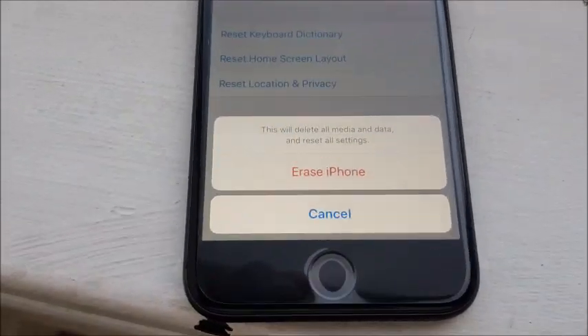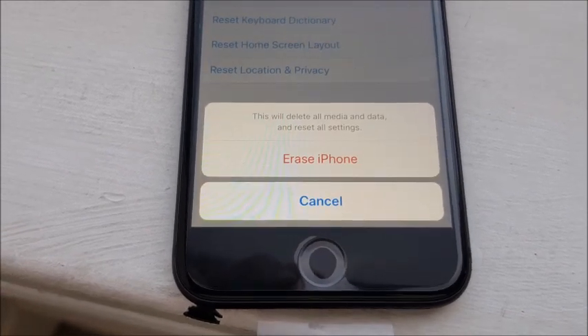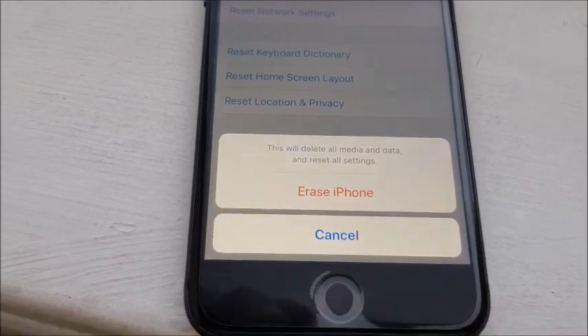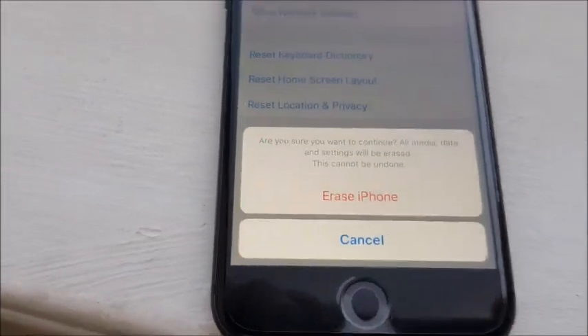Erase iPhone — this will delete all media and data and reset all settings. If you're happy to do that and you've signed out of iCloud if you're intending to sell, just press Erase iPhone.